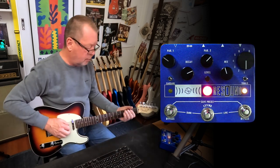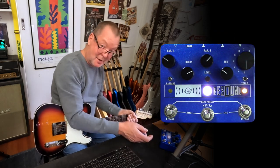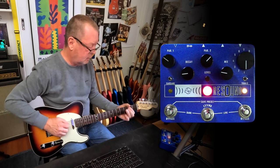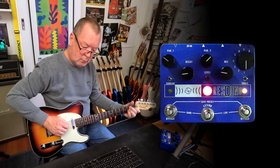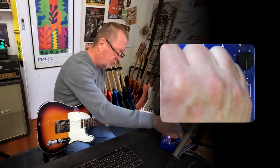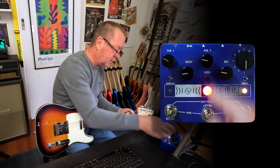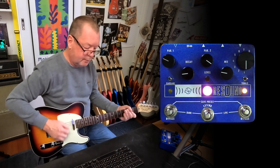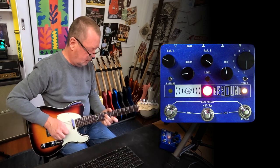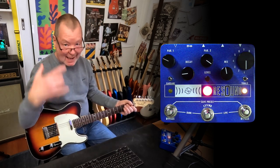Let's look at the first algorithm, which is Room. Obviously I've got a fair bit of that dialed in — I don't need that much. I can shorten the Room here with the decay control. I can alter the Pre-Delay over here with Parameter 1, and I can alter the tone — more bass here or more treble here. Then there's the Extend control, and when I hit it, it's going to cascade the sound into itself.